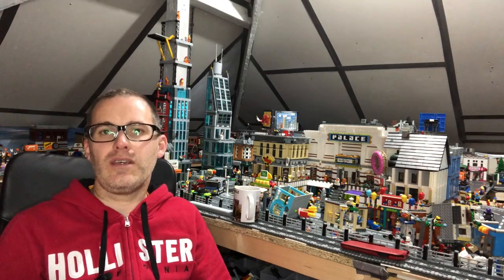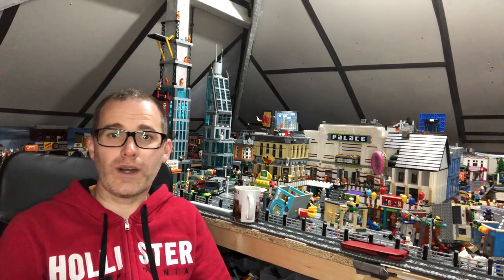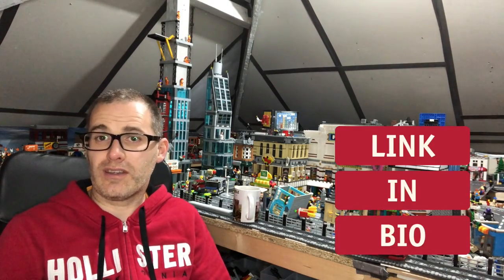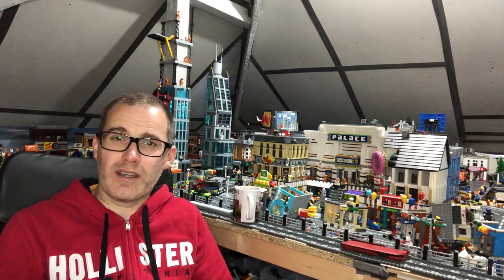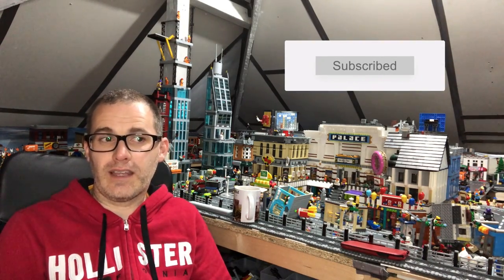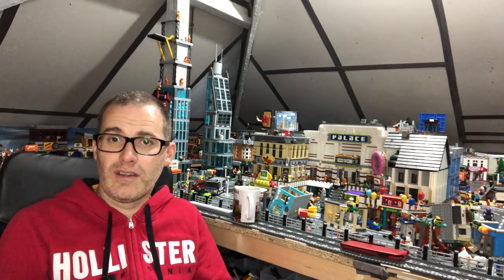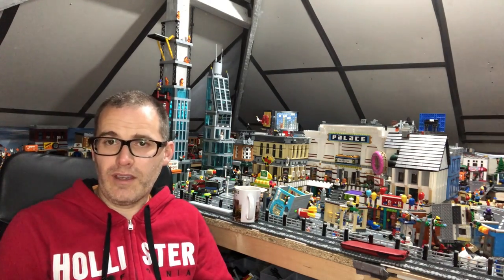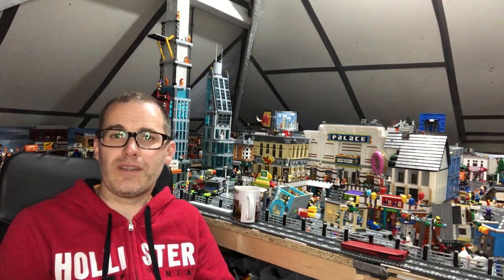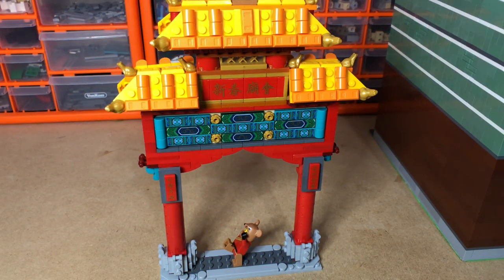Hello LEGO fans, Jarv Bricks here with another update. I finally finished the Chinatown - I know I've been saying I've been making it for a while. I gave you a sneak peek the other day and I've been putting a few images on Instagram recently. I've been distracted by buying a few other sets, did speed build videos on them, then dismantled them and utilized bits in the Chinatown. You can see some of the carcasses of those creator sets on the road. So it's complete - I'll show you a close-up on my desk first, and then show you in the city.